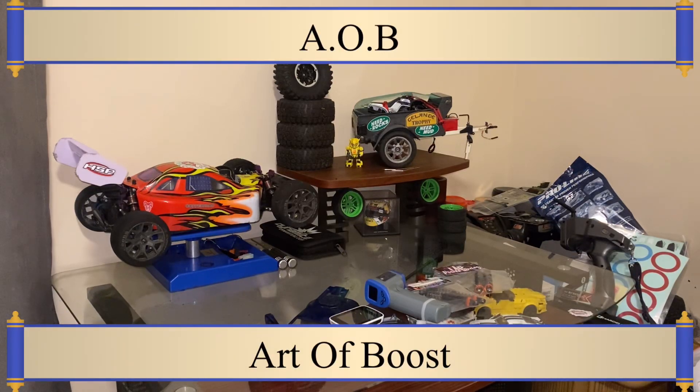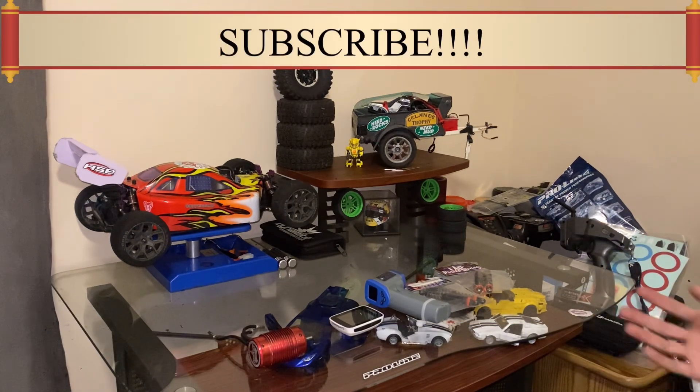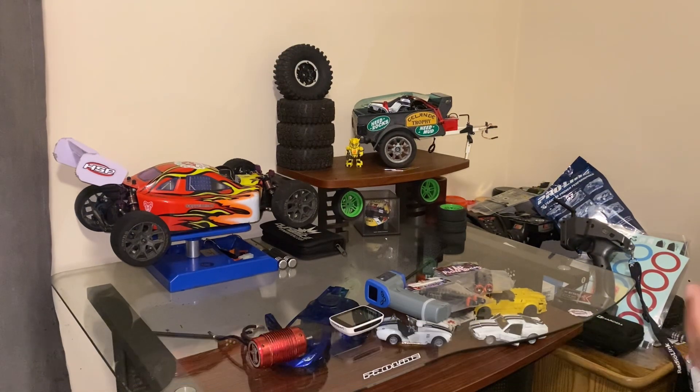Hey guys, welcome back to the channel, it's your boy Ash. Today I just wanted to show you guys basically everything we got on our last episode, so let's get into it.